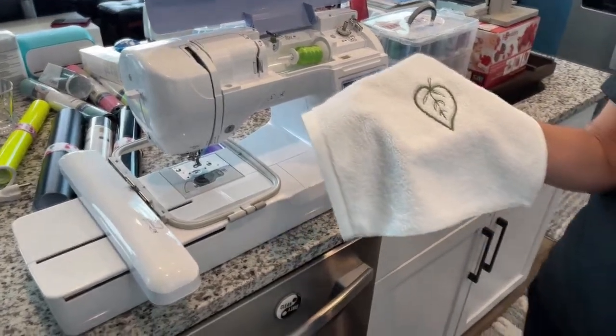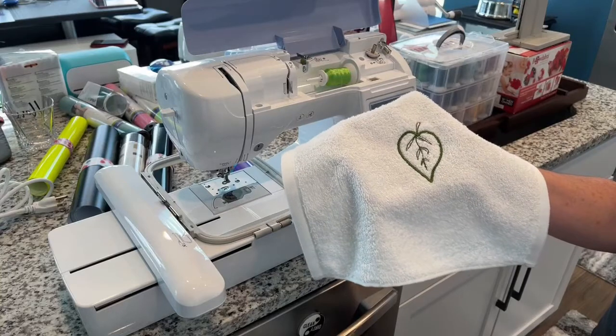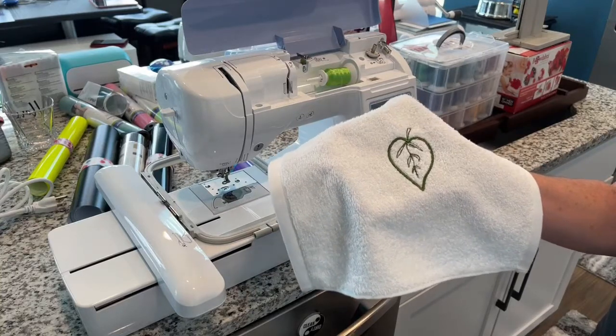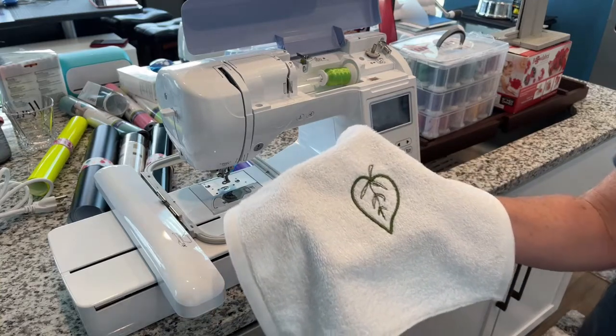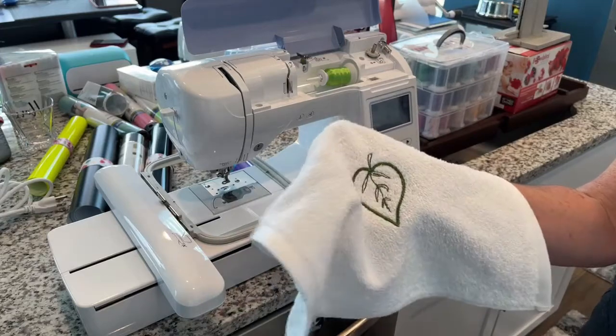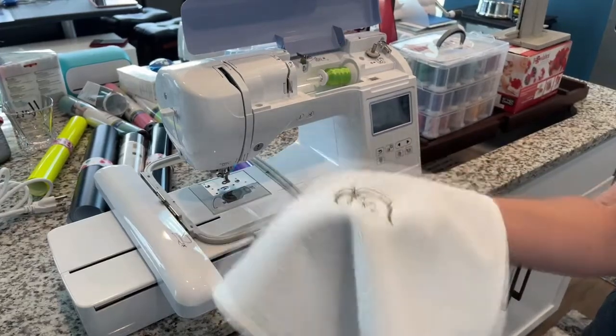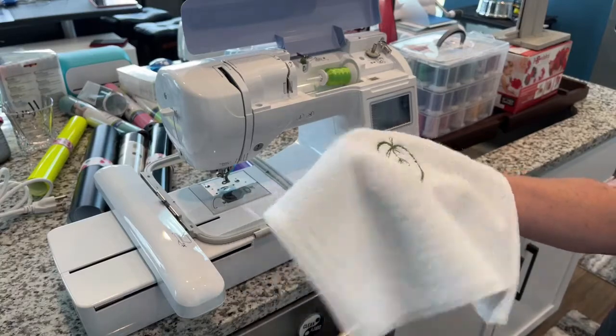I don't have all the stabilizers yet. If you were to go to the store and purchase an embroidery product like a shirt, and you look on the back of the shirt, it's got some stiff fabric back there — sometimes scratchy, sometimes soft. That's what you use on a t-shirt so it doesn't pull or bunch up.